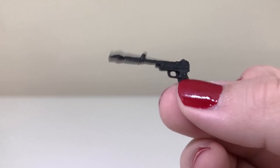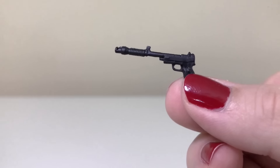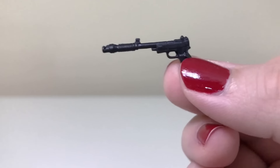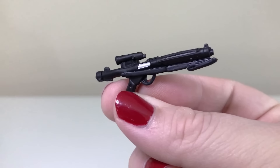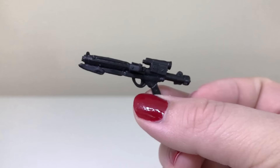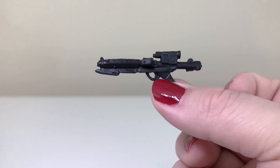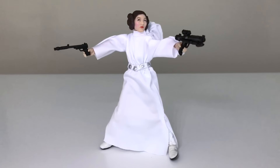In the way of accessories, we get two blasters. This is the sporting blaster that Leia has at the beginning of A New Hope — she doesn't use it very much, but it's a good-looking accessory. The other one is a standard Imperial issue blaster; it's pretty simple, it's black with a little silver detail, and this is what she used on the Death Star. She does hold both blasters fine — no issues there.